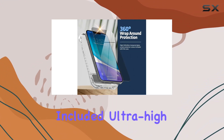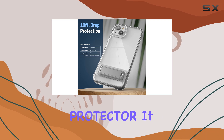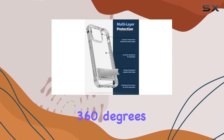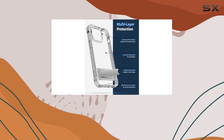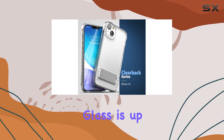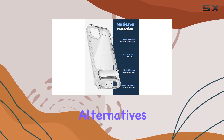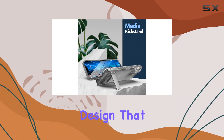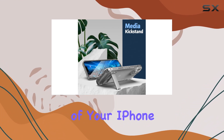One standout feature is the included ultra-high-clarity tempered glass screen protector. It seamlessly integrates with the case, providing full 360 degrees of coverage. Say goodbye to worries about scratches, cracks, or yellowing — this tempered glass is up to 2x tougher than standard alternatives. The attention to detail is evident, with a crystal-clear design that showcases the sleek aesthetics of your iPhone 14.